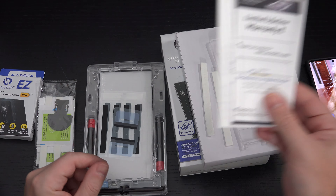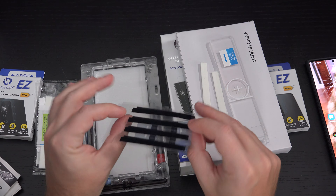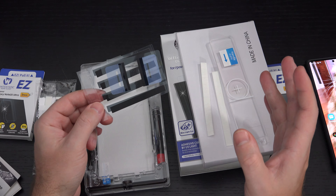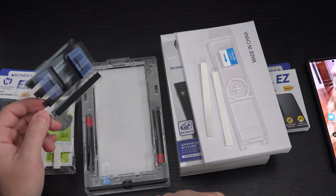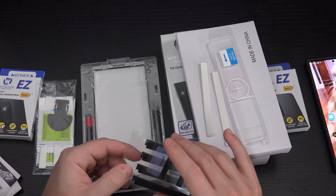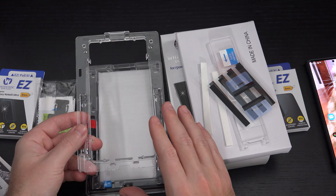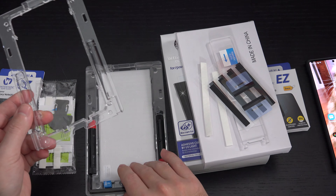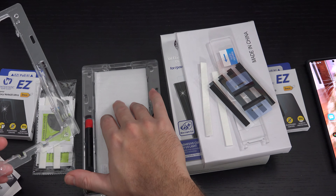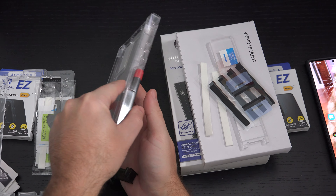I don't think the process has changed here, and I think Whitestone may have given me a coupon for a discount as well. You have a limited lifetime warranty on this, just be aware of that. These are some strips — I believe they're for the sides of the device, based on my experience with the Note 10 Plus — essentially to make sure that areas that shouldn't get wet with the liquid adhesive just don't. This is the actual mold, the frame for the phone itself that it will sit in.